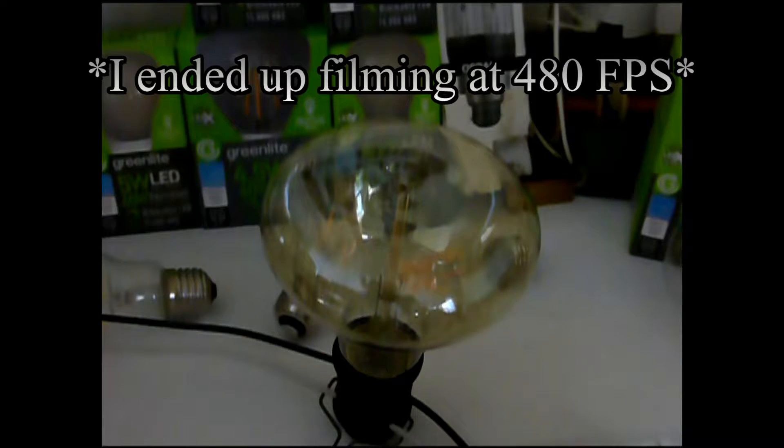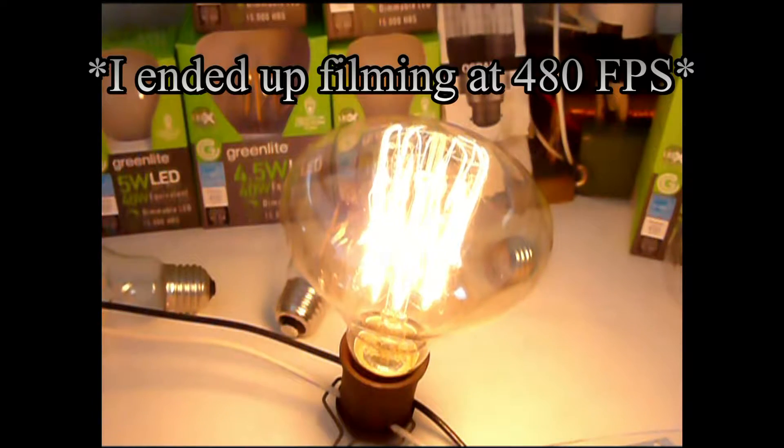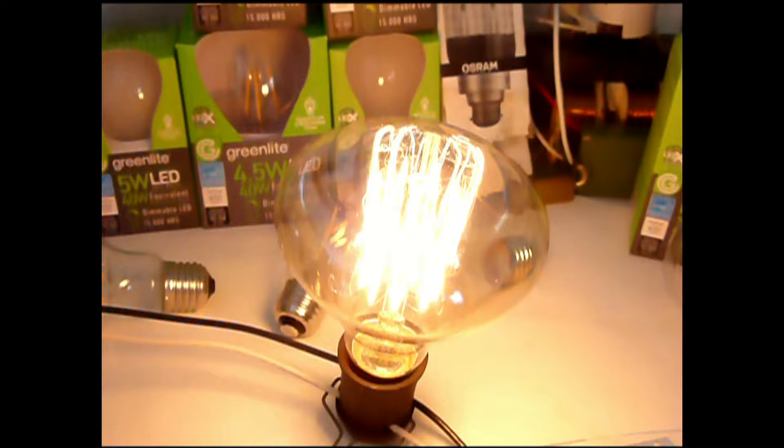Here we have the incandescent bulb warming up, and you'll notice the strobe on it really isn't even noticeable. I think part of that is due to the fact that these filaments don't get that bright in the first place, so you can't see the change that much.